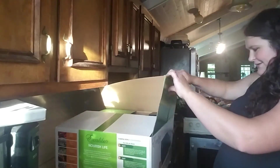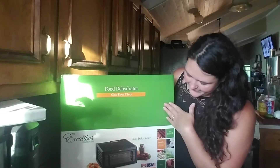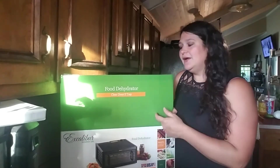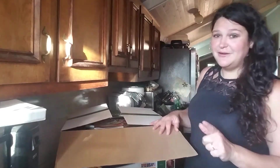So we have the clear door five-tray model — that's the one I decided to go with. We were actually going to go with a cheaper model, but they were sold out, so I got this one. It's okay though because it was actually 15% off. If you watch them, sometimes they will have those sales.